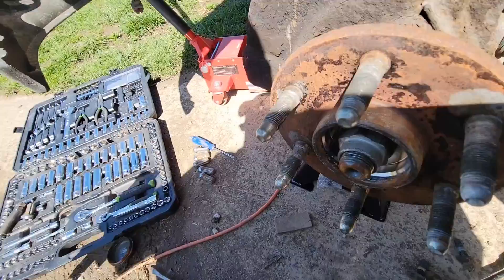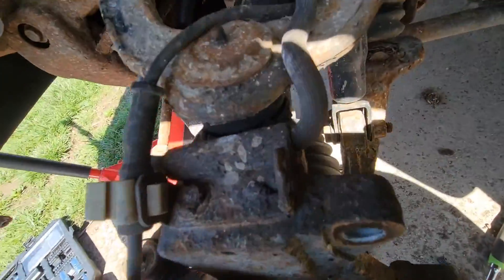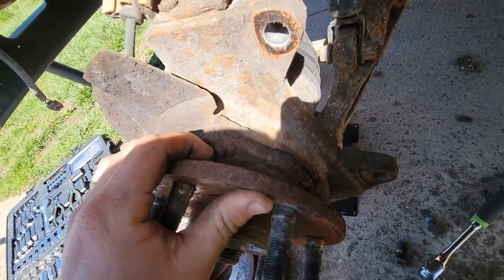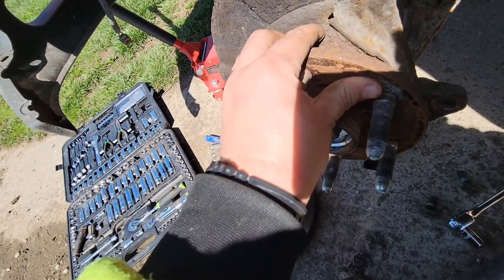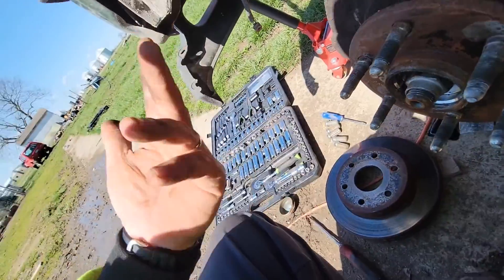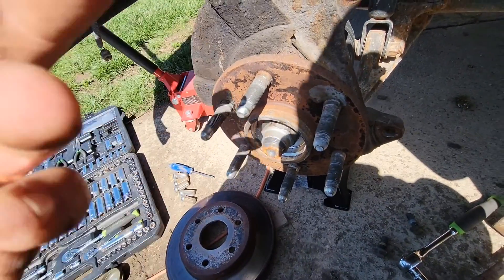Caliper bracket is up there — it's actually an 18 millimeter. Pull your rotor off. That looks like it's gonna be a lot of fun — good old Ohio rust. We'll try to get it out. If it doesn't come easy, we'll heat it up.